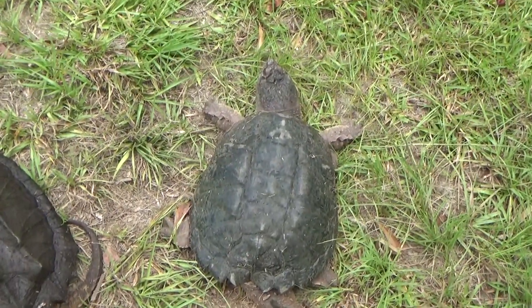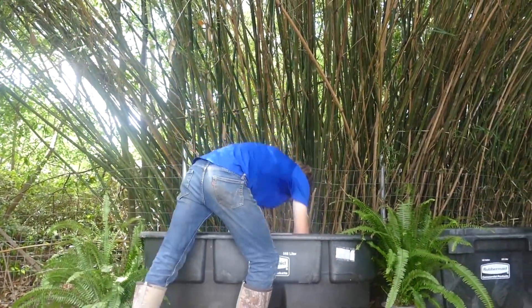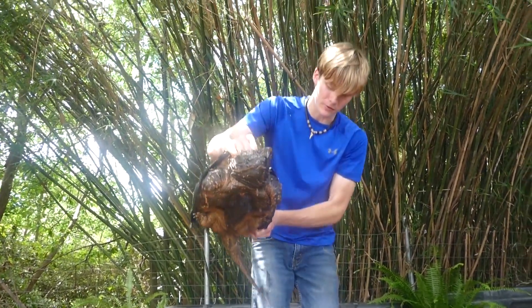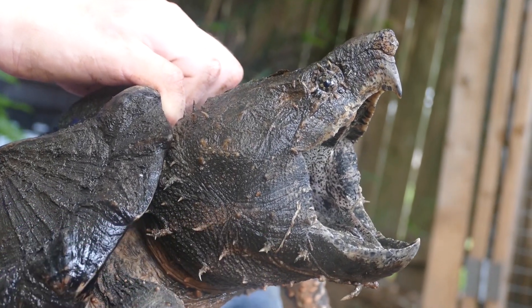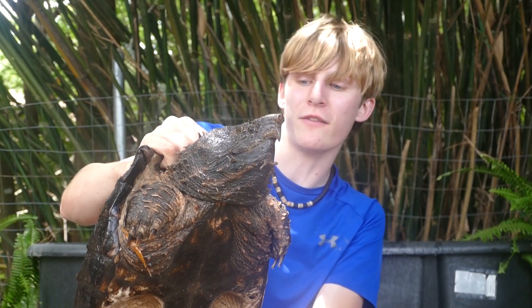So today we're going to be showing you how to tell the difference between these two snapping turtles. This is one of our alligator snapping turtles. One of you guys in the comments actually named this turtle, and his name is now officially Trapper. This is Trapper the alligator snapping turtle, and he's going to be joining us today. Once we can catch a common snapping turtle, we're going to do a comparison of the two species.